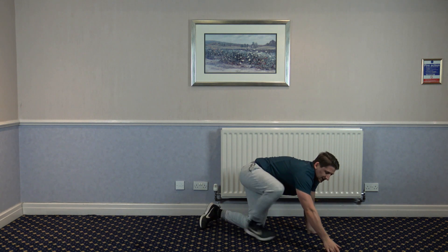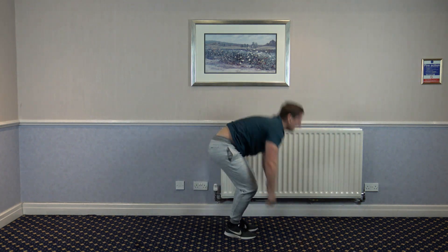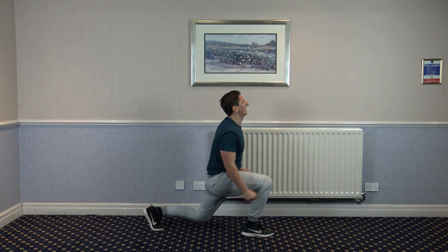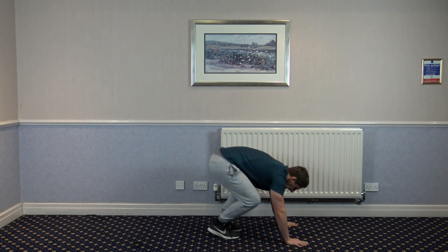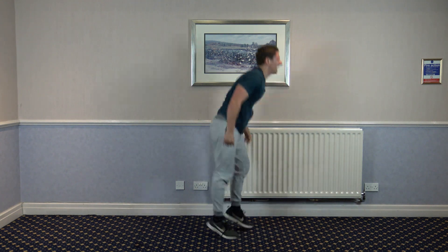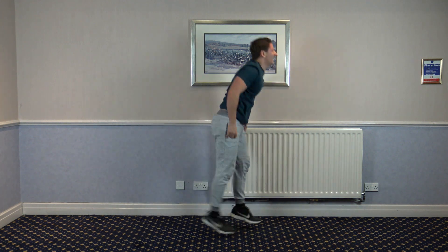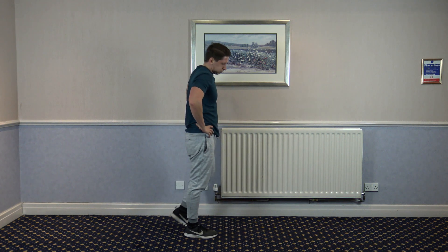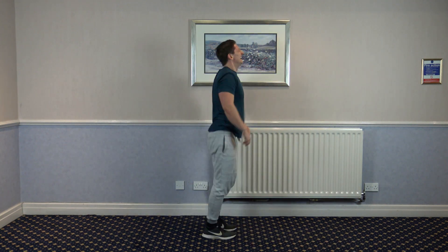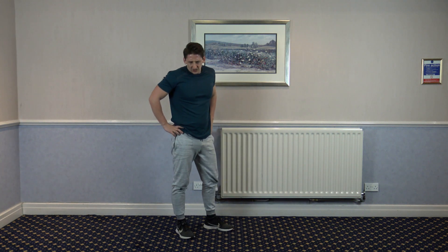What's the next one? Back into split lunge. Let's go. Just like that. Keep it going, guys. Nice effort. Five, four, three, two.